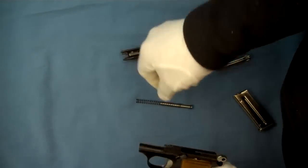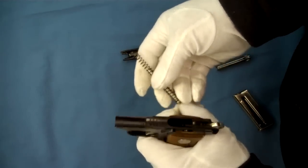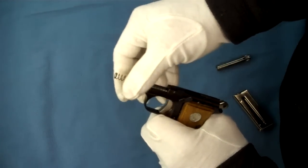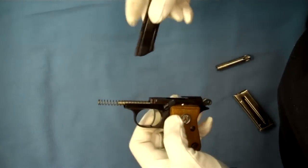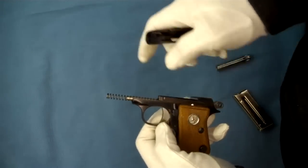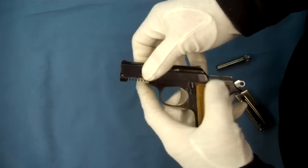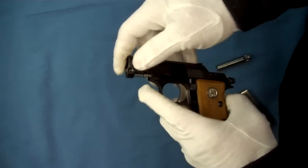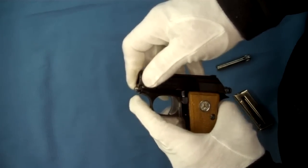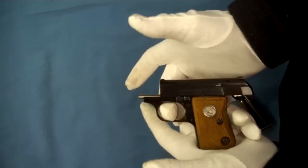To put it back together, it's really pretty simple. Go ahead and put your recoil spring and guide rod back in. We leave our barrel out — let's make sure our lock is in the right position. Be careful to make sure your spring goes in the spring housing. Go ahead and pull your slide all the way back — that's where it will lock.